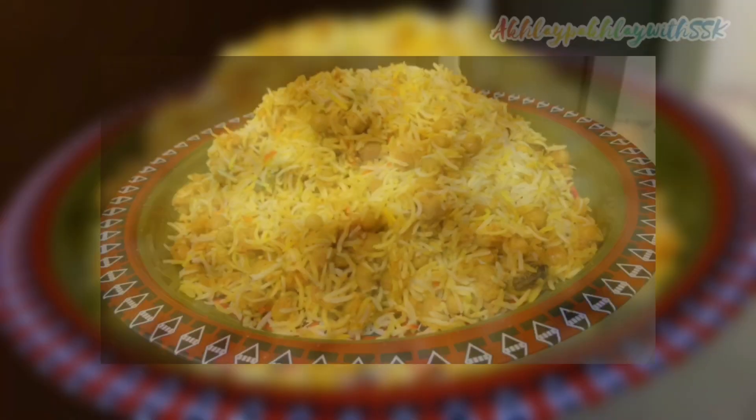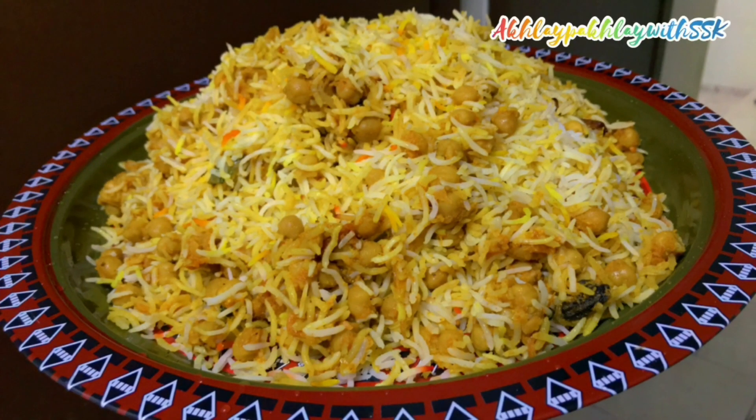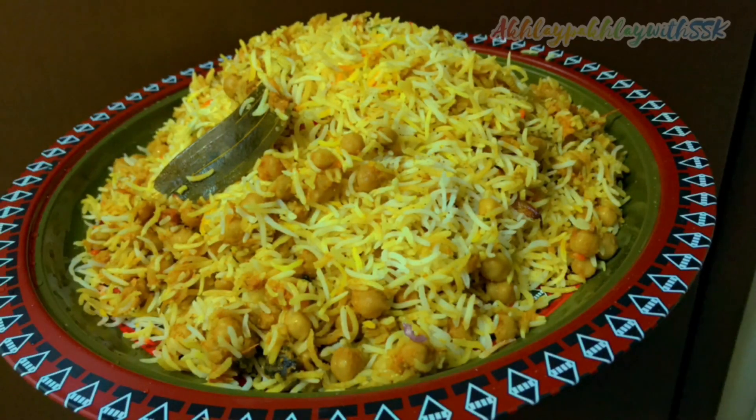Assalamu alaikum everyone. Hope and pray you all are doing wonderful. Today I will share my recipe with you. With my family, we will start the recipe.